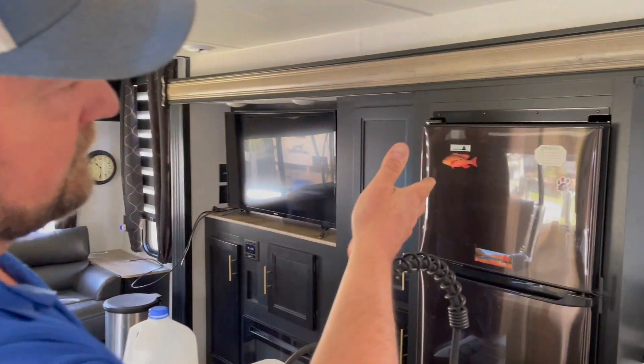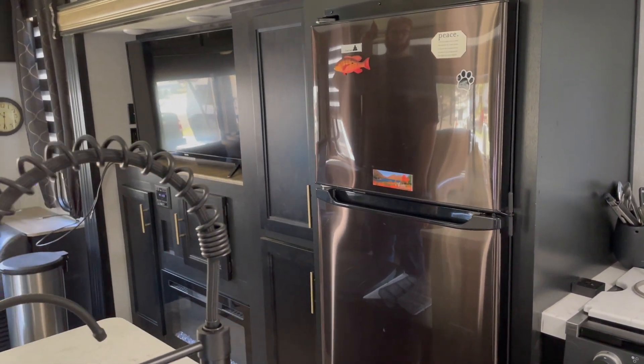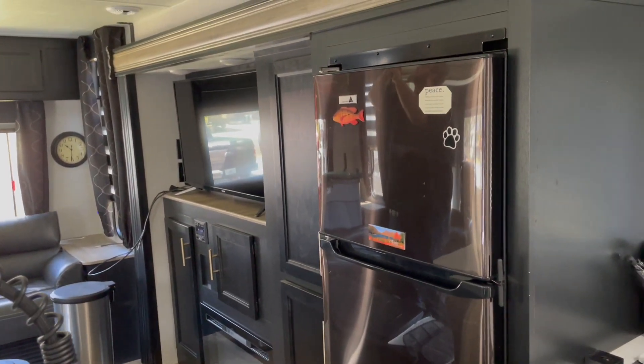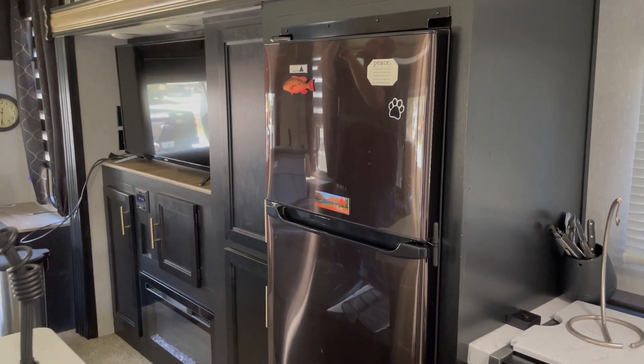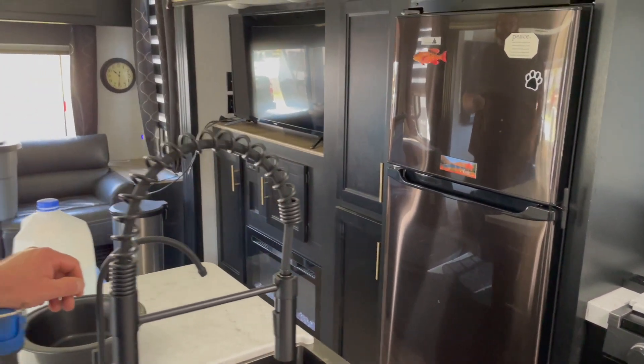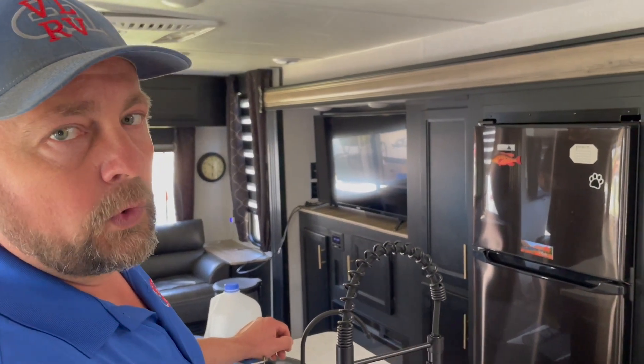Our customer here has a 12-volt refrigerator — it's not the traditional absorption refrigerator that you would typically see. These cool down rather quickly. But if you do have the old-school absorption type refrigerators, you're definitely going to want to have them on 24 hours before you leave on your trip so you want it nice and cold in there.